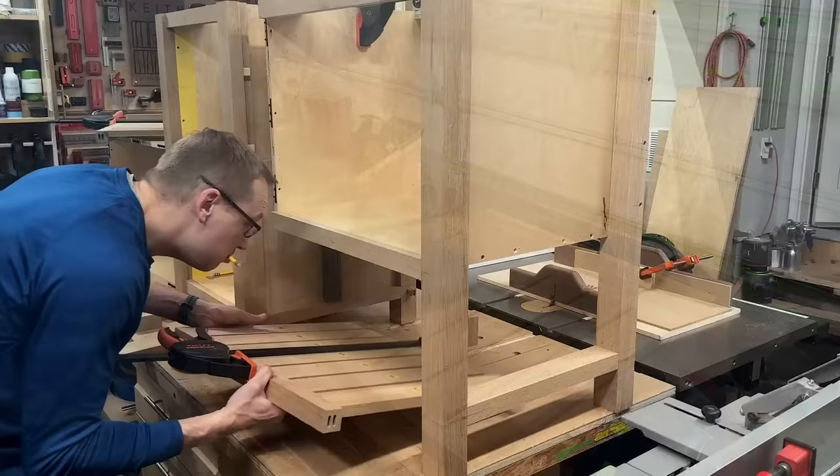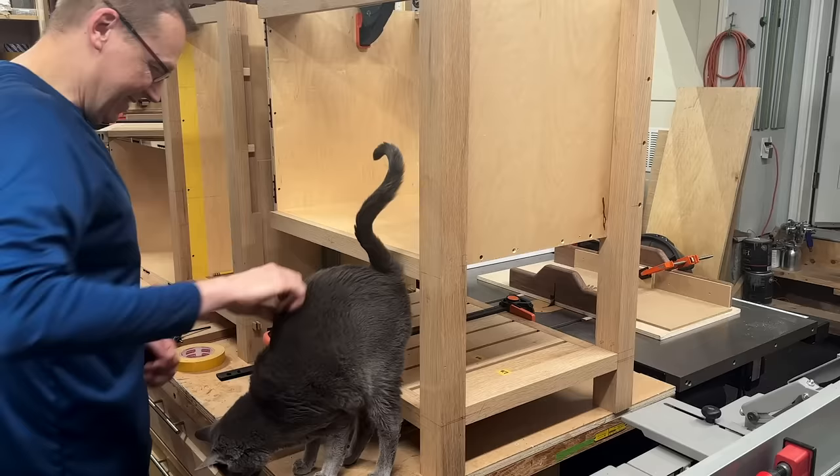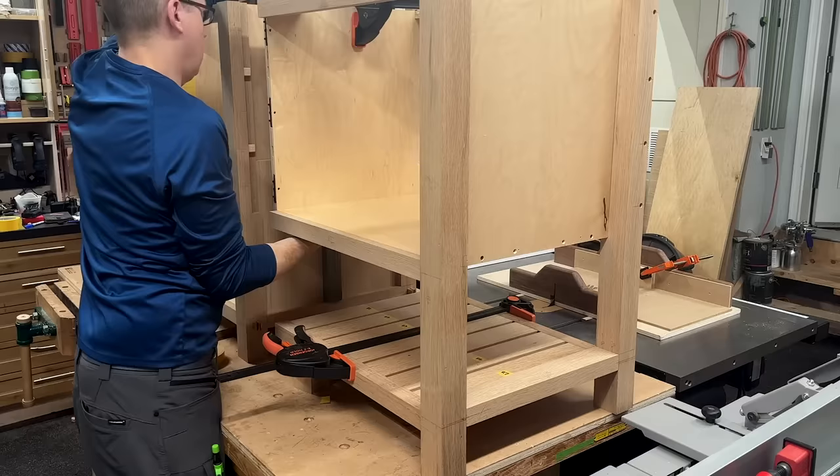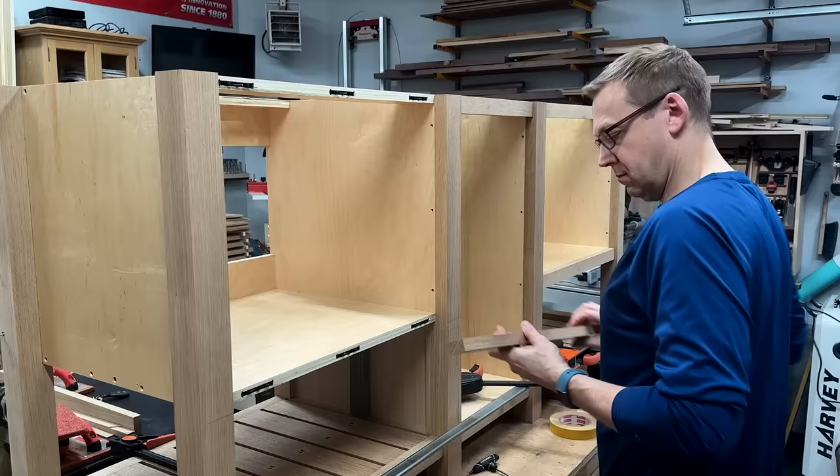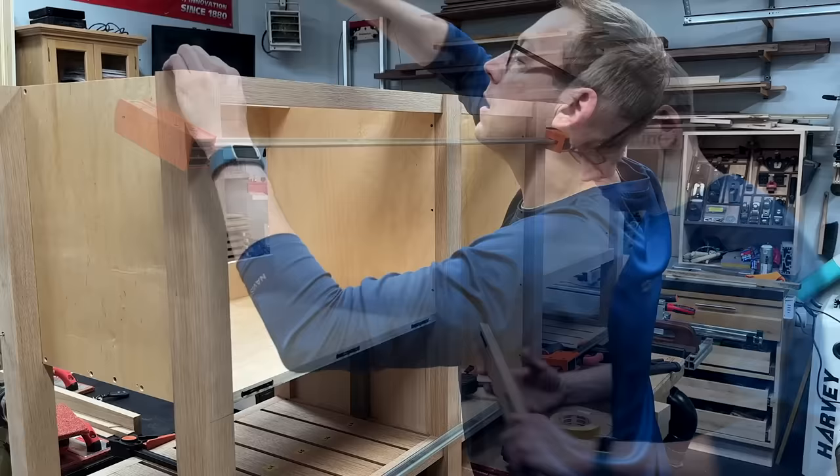Once everything was cut, I could do a dry assembly to make sure everything was looking good, then assemble it into the actual vanity — which proved tricky with so many Dominoes going in opposite directions. But as you can see, it can be done, cat in the way or not. Once I had a little practice on the right side, the left side went together a little easier. I turned the Allen keys to lock it into the center, locked the legs on, put the last two pieces of face frame in place, and reclamped the end panels back on the ends.